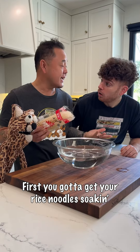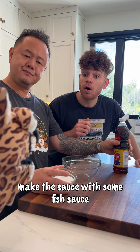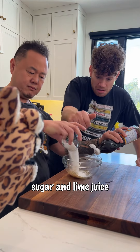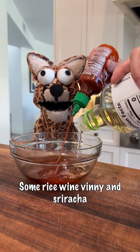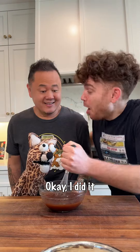my door's always open. First you gotta get your rice noodles soaking, and while they get wet, it's time to make the sauce with some fish sauce, sugar and lime juice, some rice wine, vinegar, and sriracha, with a little tamarind paste, and then you gotta mix it up.